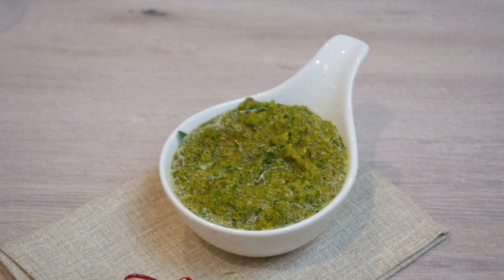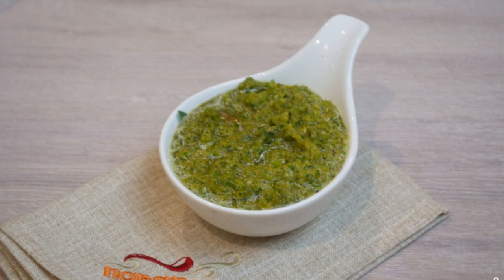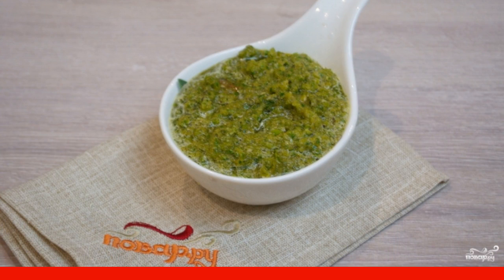Our Abkhazian adjika is ready. Serve it at the table by transferring it to a ceramic or glass container.